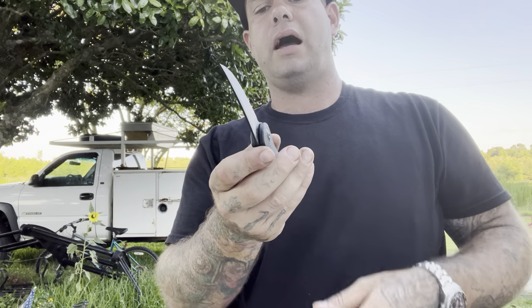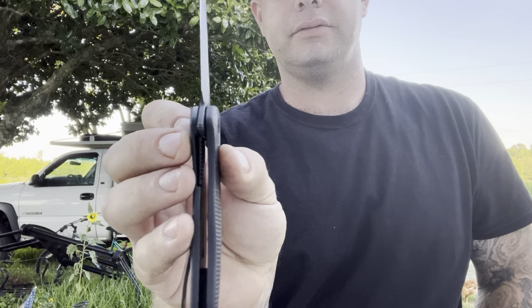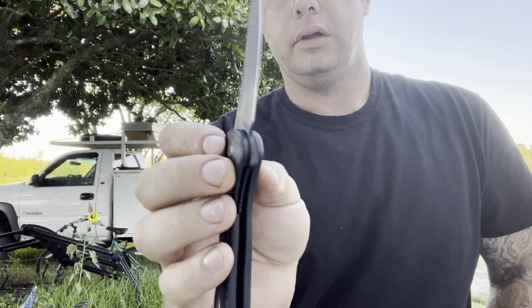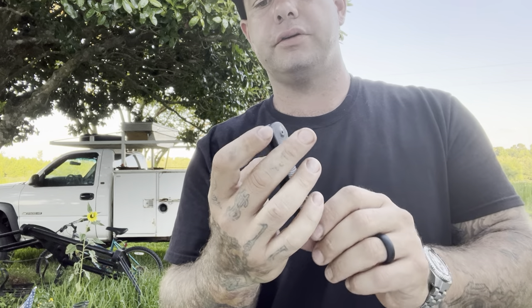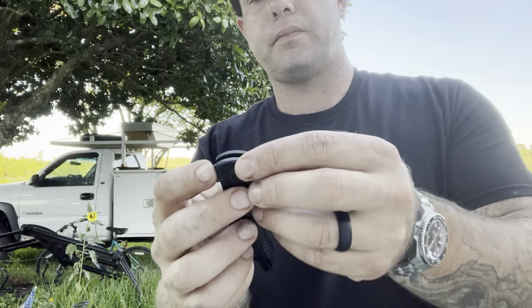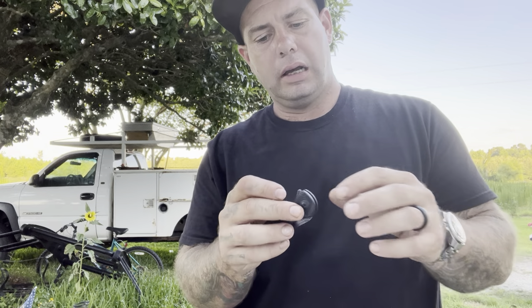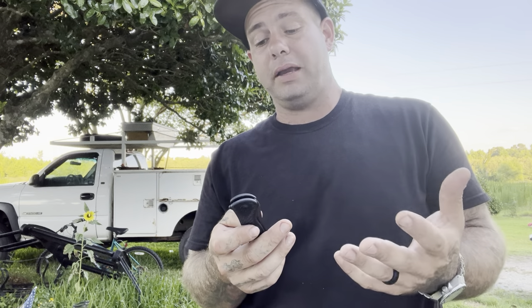Liner lock — the lockup is about 40%, almost right in the middle. The blade centering is perfect, right on point. It's got an internal stop pin here, so kind of typical Civivi construction. You already know it's going to be good — Civivi does really good work, they make nice knives.